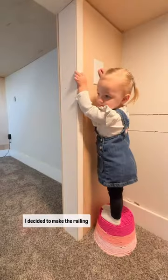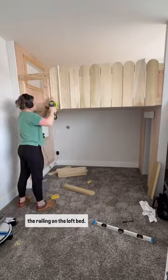Welcome to part three of this loft bed build. I decided to make the railing into a scalloped fence. After all the boards were cut and sanded, I added them to the railing on the loft bed.